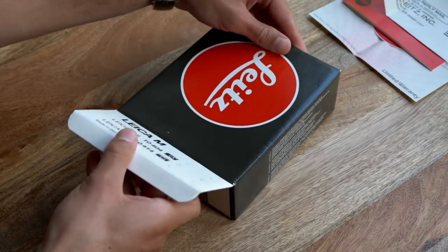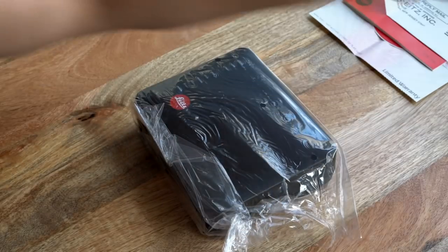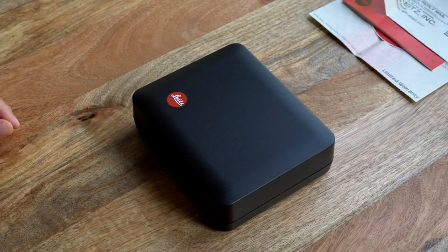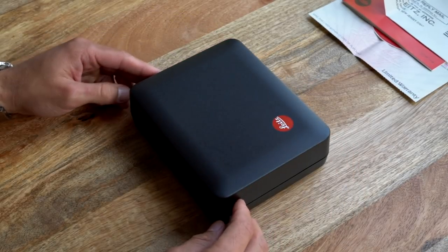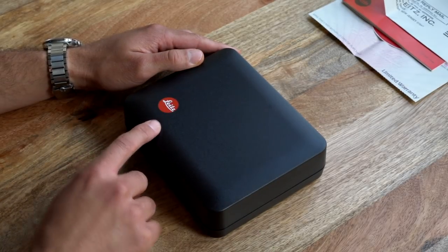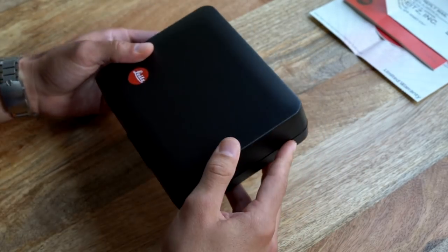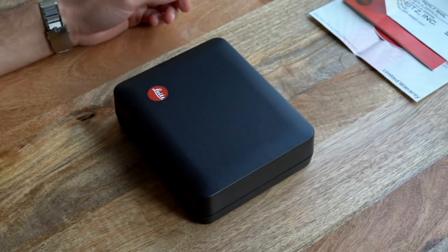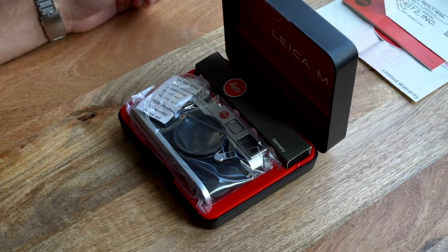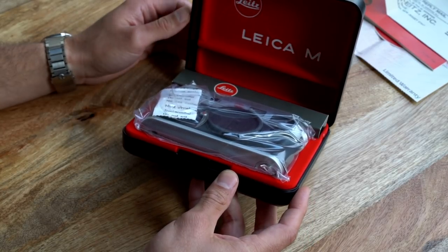Let's open it up. We're going to set the outer packaging aside, and here is the camera itself. Pretty cool box — even the current Leica MP and MA bodies don't come in a standalone case like this. This little offset Leitz logo is kind of charming. Pretty standard hard plastic here. Let's crack it open. The camera is indeed silver. The inside of this box is lined with a nice red velveteen — Leica M.